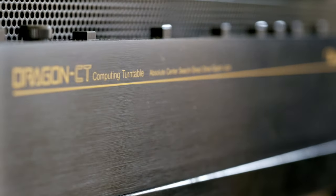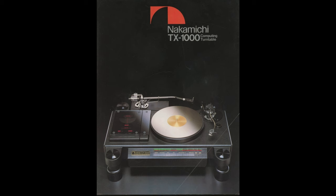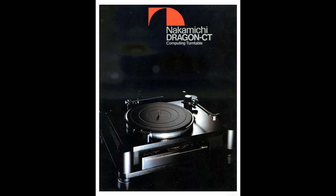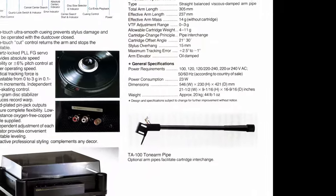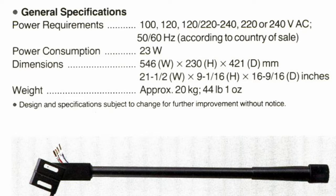Nakamichi wanted something more affordable, so they came out with the Dragon CT in 1983. Even though it was a lot cheaper, it wasn't cheap by any measures — it cost about 1,500 quid. The difference between those two is quite apparent at first sight. While the TX-1000 was designed by Etsuro Nakamichi himself and built by Maiko Seiki, the Dragon was designed by Junichi Okumura and built by Fujia Audio. The Dragon lost a lot of weight compared to the TX-1000 — it got a lot smaller and a lot simpler.